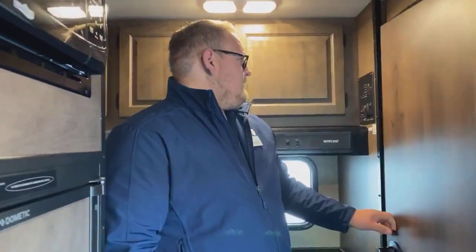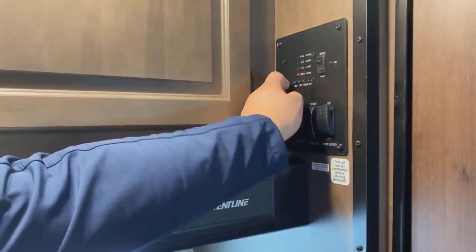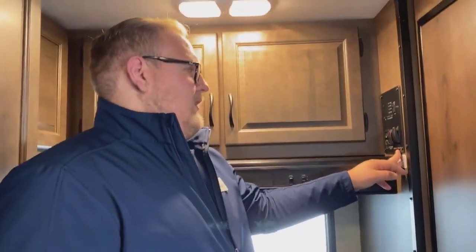As you turn around and look towards the back, you're going to have a smaller wet bath compartment inside here — more for a younger couple that doesn't need a whole lot. You have a sink, a toilet, and a nice little shower with a shower curtain. You'll also have your main controls back here for your gray tank, black tank, fresh water, and battery levels, as well as your propane. Water pump, generator, and hot water tank controls are all back here as well.